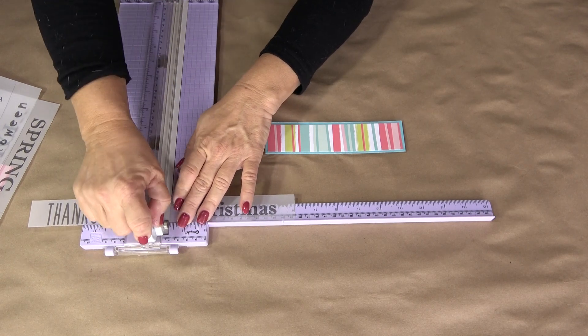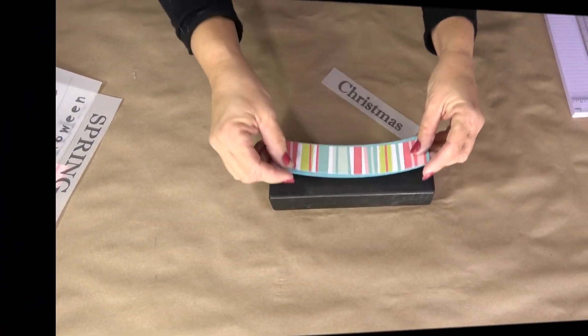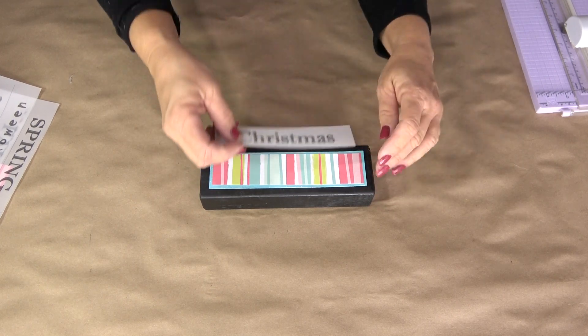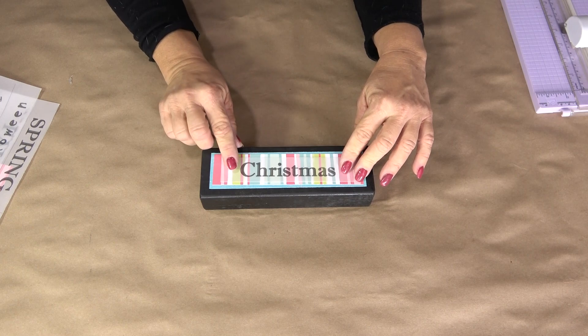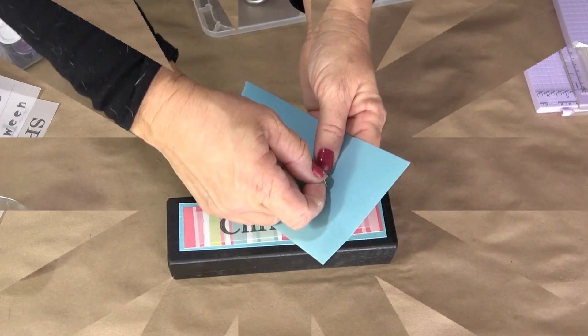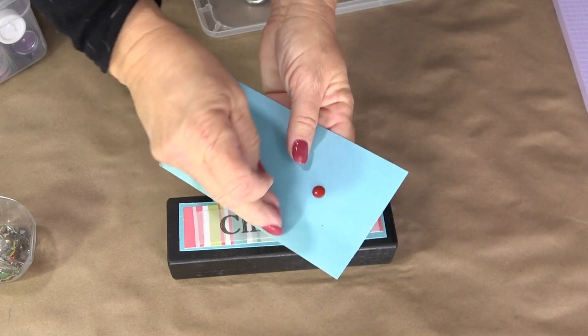Here's a quick demonstration of how we're going to do this. Our family has decided to do a vintage retro 50s theme for Christmas, so I'm doing a lot of teals, pinks, greens, and reds. All I'm going to do is mat some paper and then stick it to the block.